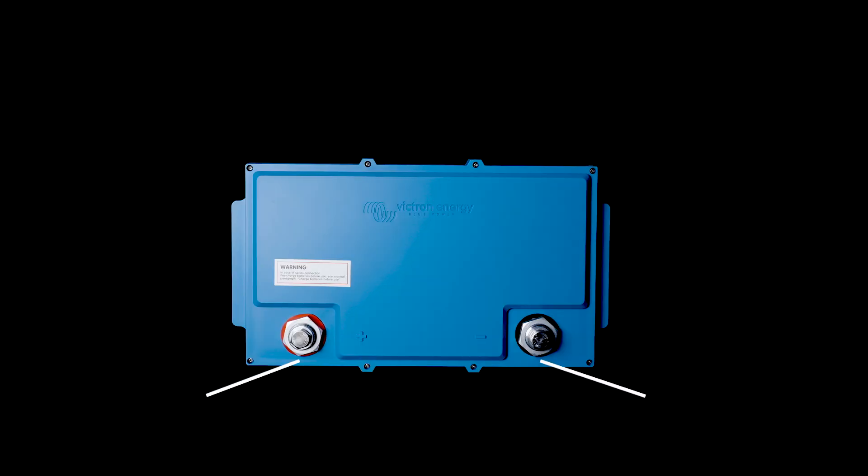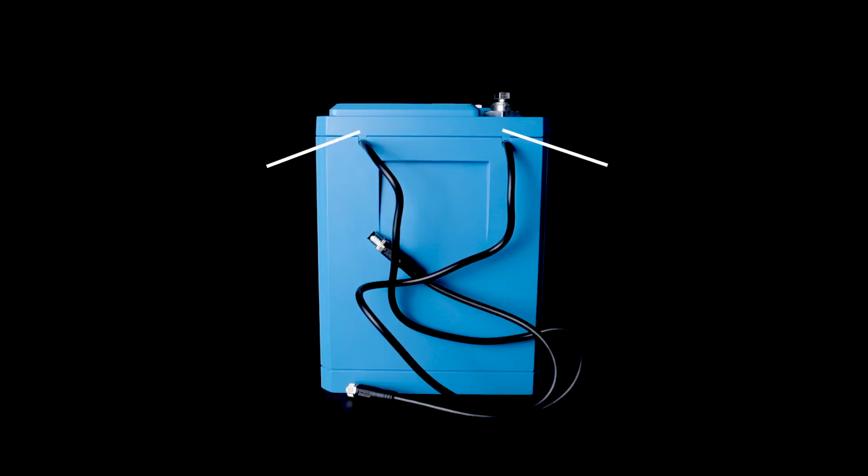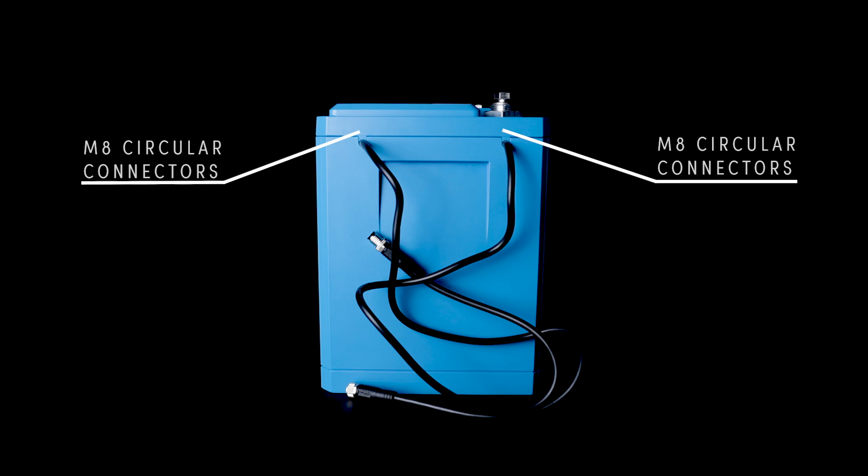Looking at the top of the smart lithium batteries, you'll notice there's a positive and negative battery terminal. Also on the newer versions, you'll notice there are access screws. These can be removed to gain access to the internals, which is important if you need to replace one of the balancing boards. On the side of the Victron smart lithium batteries, you'll notice the communication cables. These M8 circular connectors can be extended through a 1 meter, 2 meter, or 3 meter extension.